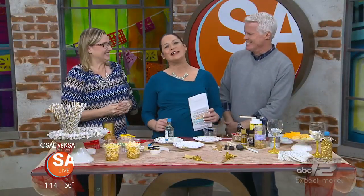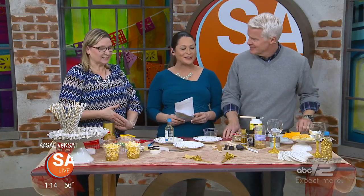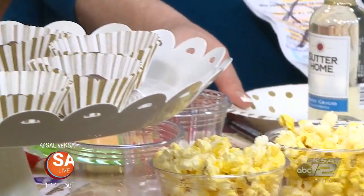Adina Anderson with Creative Lifestyles by Adina is here today to share some easy ideas for your big watch parties this Sunday. It's so fun, and I love the things you can do with a bottle of glitter.